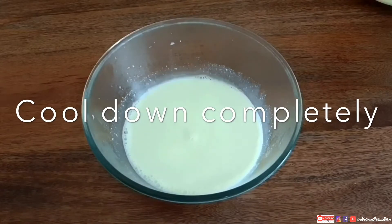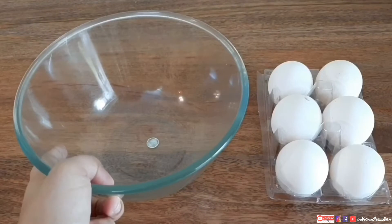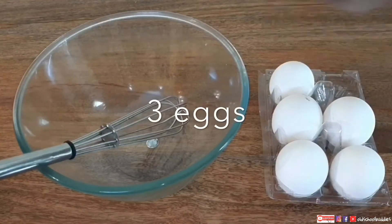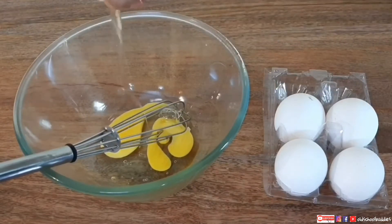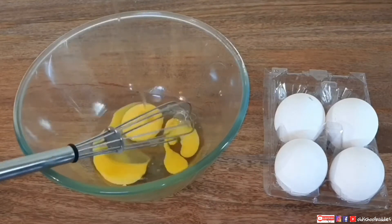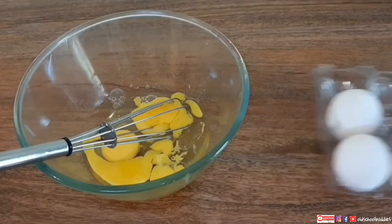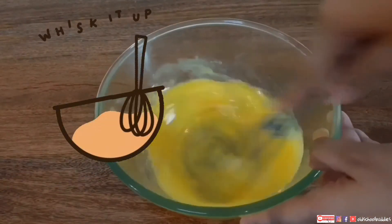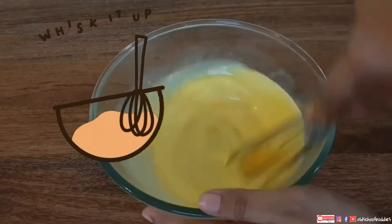Now cool down completely. Coming to the second part of the liquid — I am going to take eggs. Not six, I need only three eggs. One, two, three. Now remove the shell and start whisking the eggs. I am showing all the measurements for 500 ml of milk. It's ready, keep it aside.